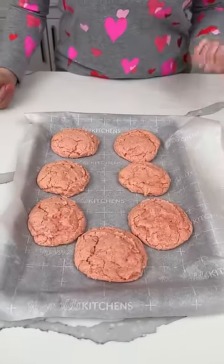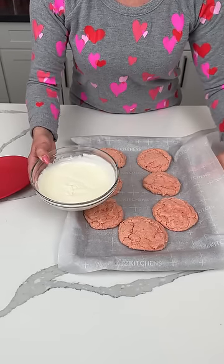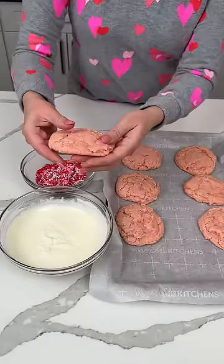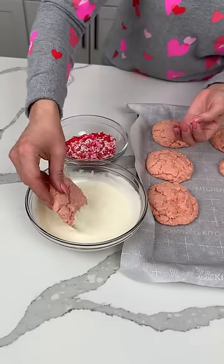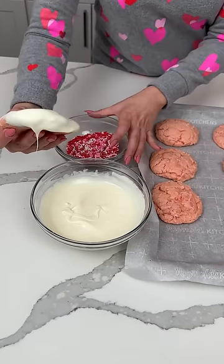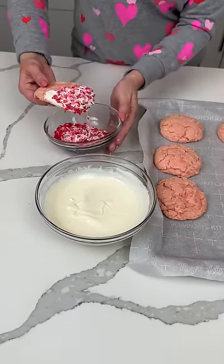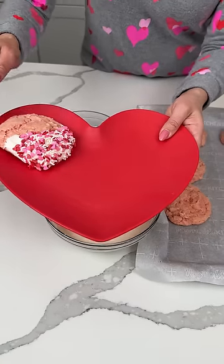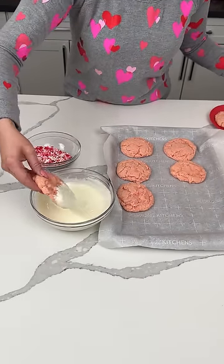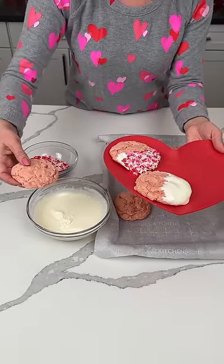So here we have our strawberry cookies. Now we're going to do the next part — these are cool by now. I have a little bit of melted white chocolate. We're going to do something real fun. I'm going to take this cookie — it's still kind of soft — and dip it in the melted white chocolate, just half or like a third, whatever floats my boat. It's kind of heavy. We're going to put this on our heart plate. Oh, that looks so cute. So we're going to do a few like that, but we're going to do this another way too — a variety. These are real soft.